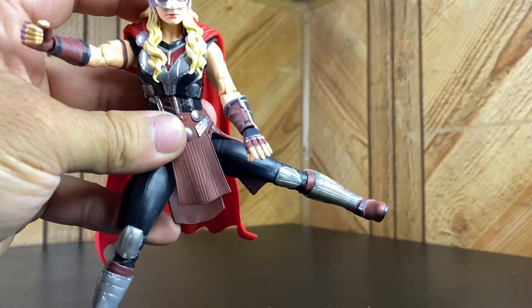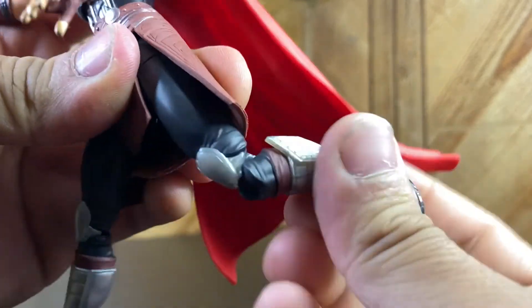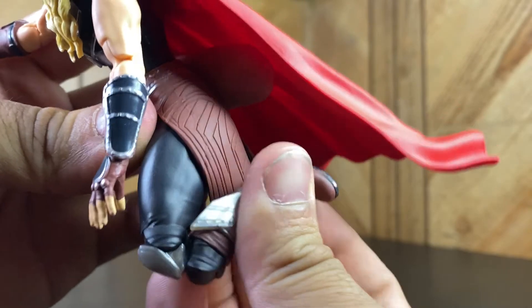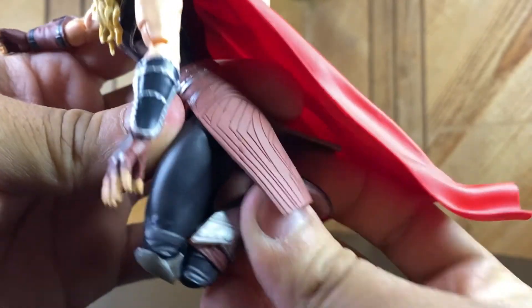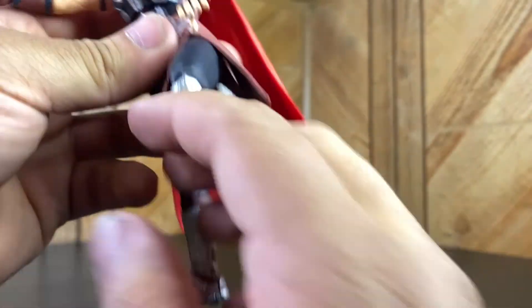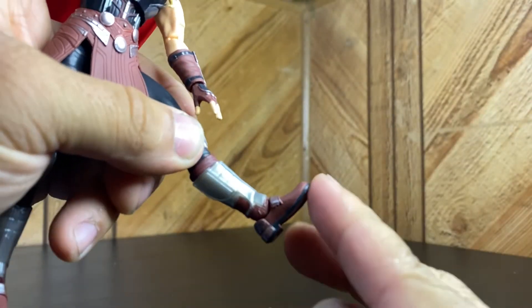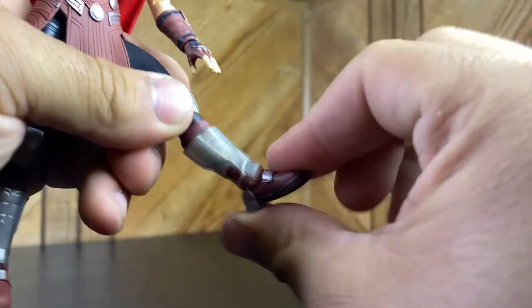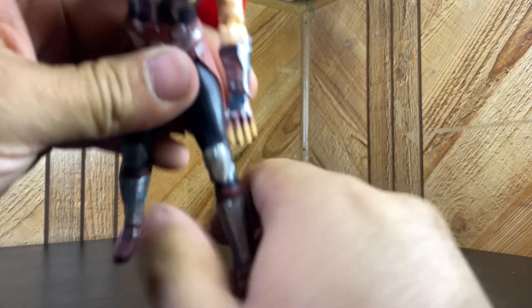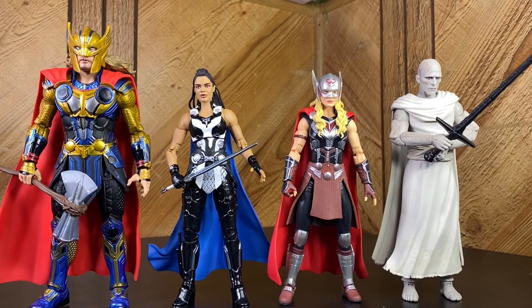No waist swivel, but the legs come forward about that much and go out about that much - actually pretty decent. Got the thigh cut per usual, double-jointed pinless knees as well. The foot goes up, goes down, and goes side to side.